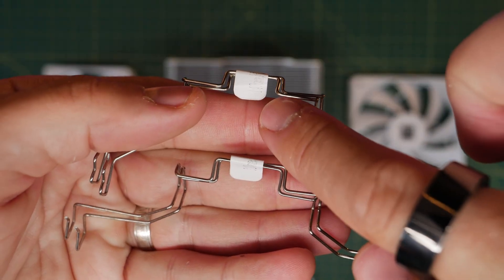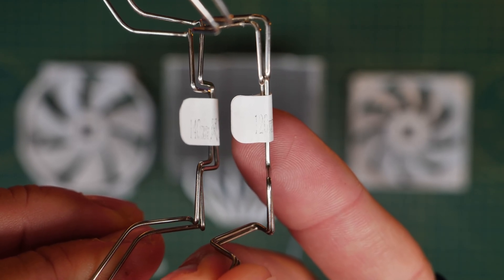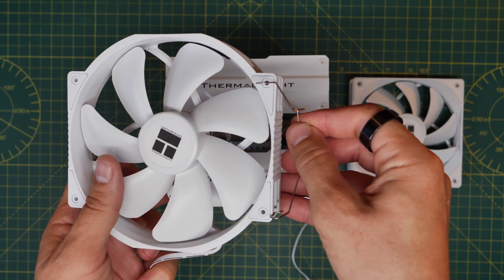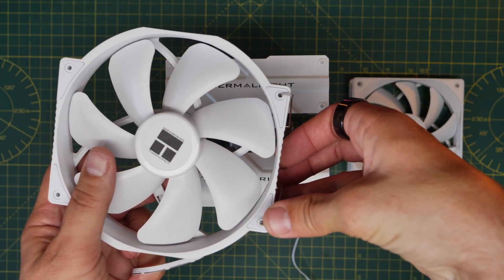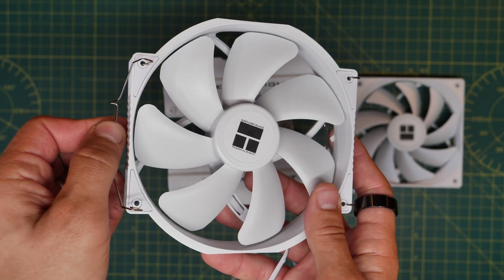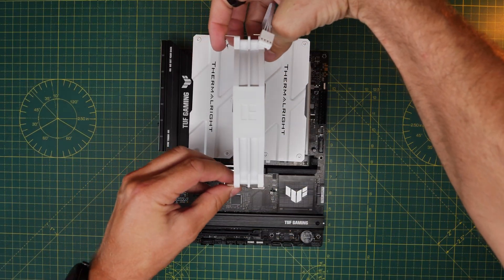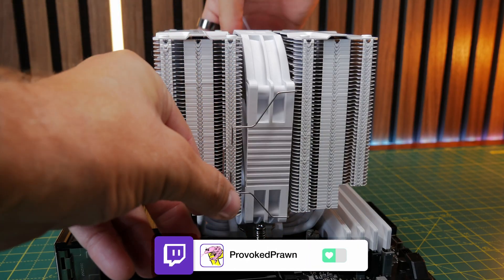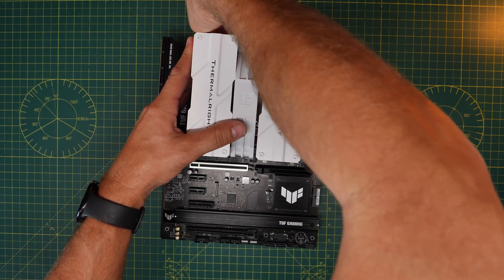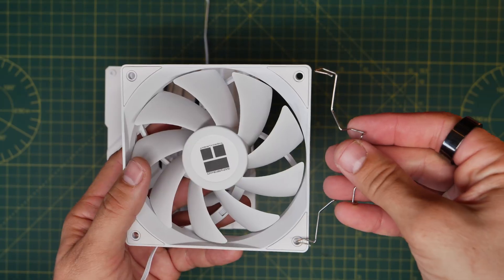For securing the fans, you'll need these brackets. Notice they are labeled — one says 140mm and the other says 120mm, because they need to be used with the two different fan types included with the cooler. The rounder one is the 140mm fan, so use the 140mm bracket and pop it into the holes on that fan. Position the bracket on the front side where the fan face is, and these will then help you install the fans over the radiator by securing around the fins. Put it in the middle with the power cable at the bottom, slot it into place, then use the brackets to hook over the fins on the tower. Notice which way it goes in — you want the air pulled through the radiator and exhausted out the back, so the fan blades should face towards the right.